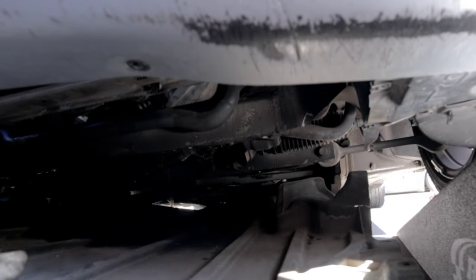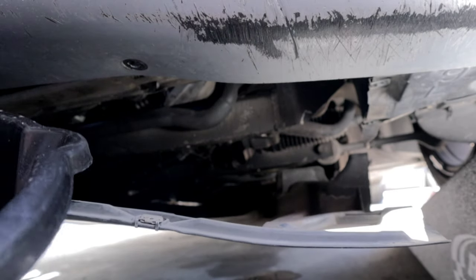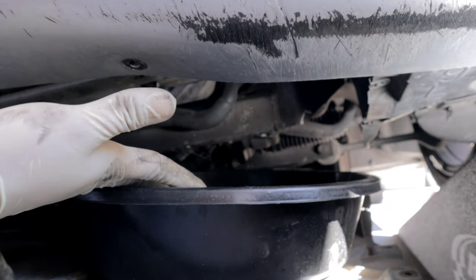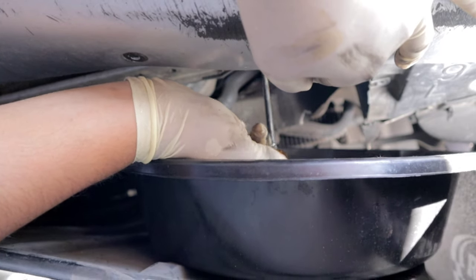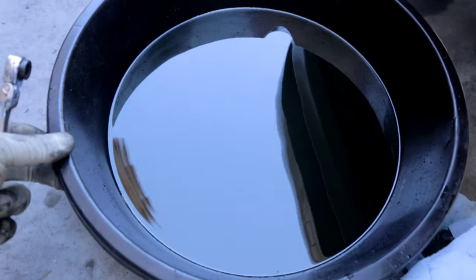I'm going to start off by removing these fasteners that hold down the plastic pan. Once you do that it will be loose. I'm not going to remove it completely — I'm going to put my pan in between these two plastic pieces, then remove the drain plug and catch a little bit of the coolant in the bucket, and then go ahead and remove the oil filter housing.